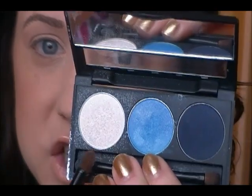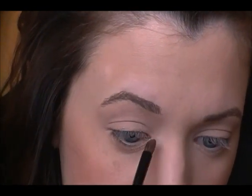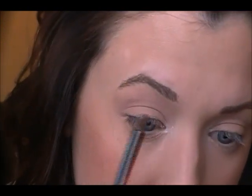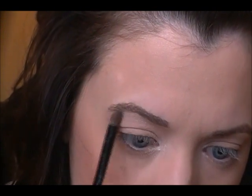The first color we're going to go in with is the white shade to highlight a little bit. Take any small pencil brush or anything that can get into a tight area and apply this white shimmery shade to the inner corner of the eye just to brighten that up — see how bright that looks? We'll do that to both sides, and then we're also going to apply a little bit right underneath the brow just to highlight that area and give your eyes a little more lift.